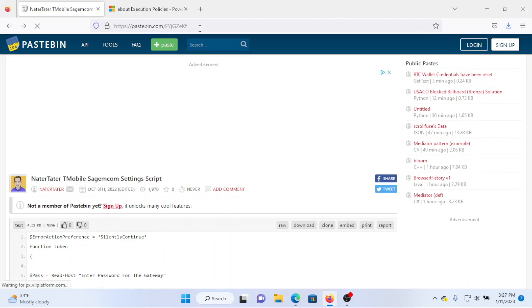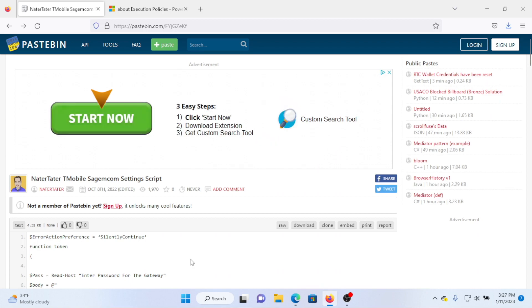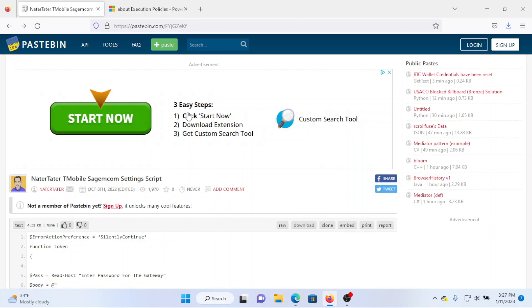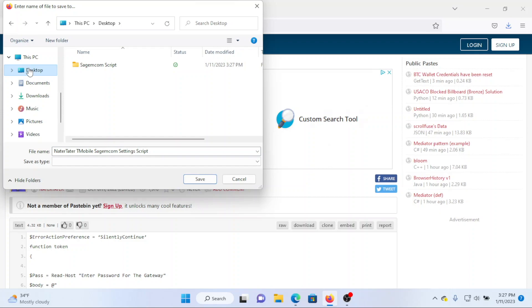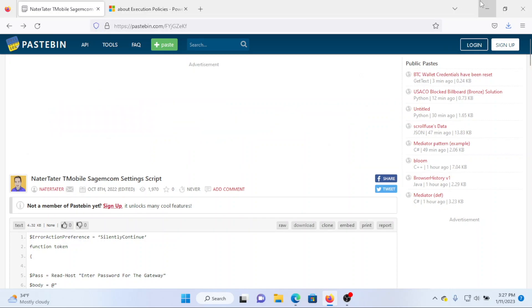Big shout-out to Nader Tater for creating this script for the gateway. I'll put the link for this website down in the description. You're going to see a Download button on the right — right-click and go to Save Link As, which will let you choose where to save the file. You can just click Download, but it will go to your Downloads folder. After saving, verify that the file is in the folder you saved it to.